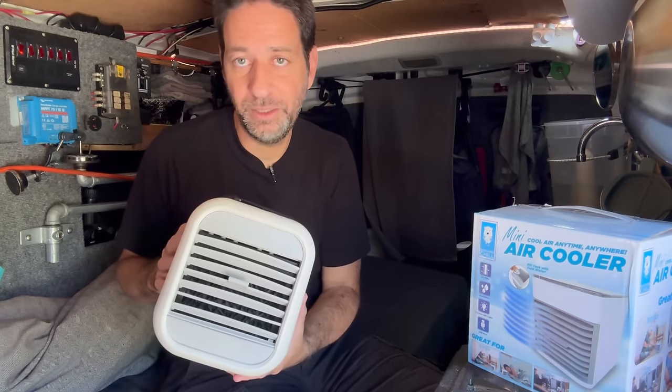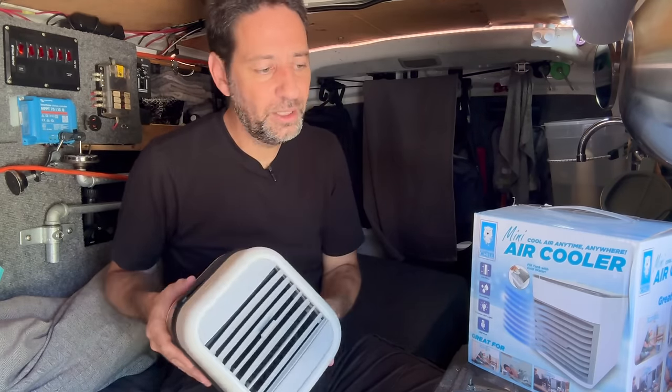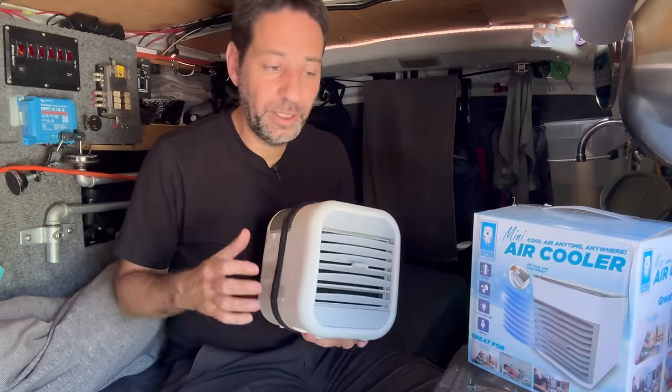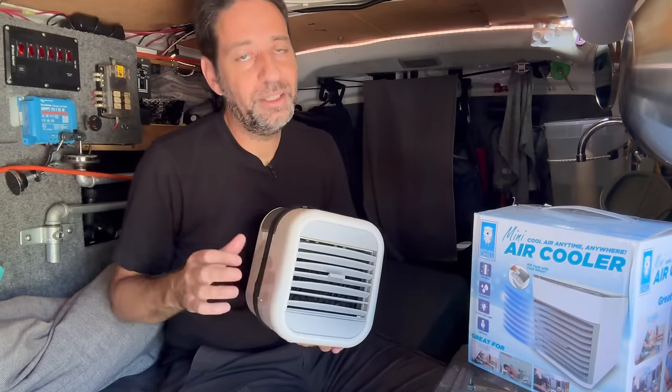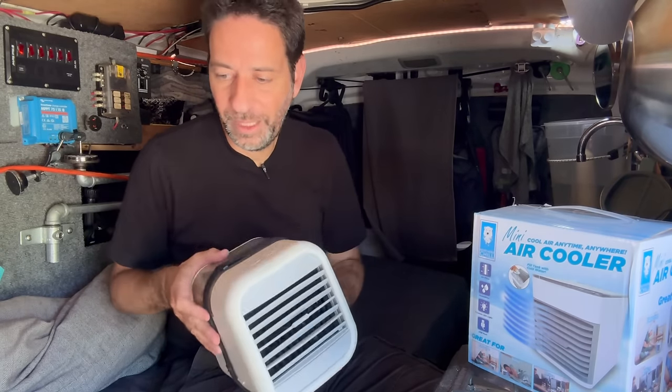But I bought it anyway because I have been using one very similar to it for the last eight years. Unfortunately, this one's been giving me some trouble, so I decided to replace it with one that's very similar, and I'm hoping it will do as good of a job. Although realizing that it won't cool my van down - it works a little bit differently than that.